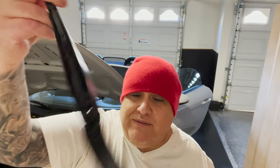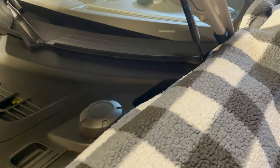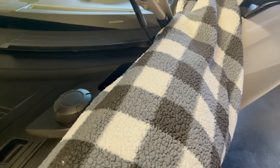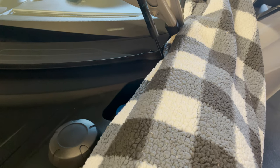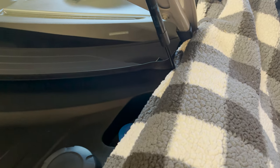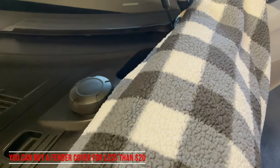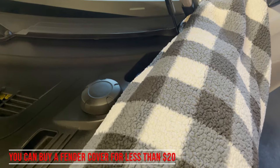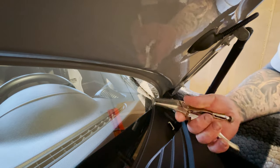I took a blanket and folded it in half to protect the paint on this side of the car, because my biggest worry is scratching the paint. I don't think I can really do any damage to the windshield or this plastic, but the paint on the front corner panel is what I was worried about, so I've got it covered pretty well. My first thought was to grab some needle-nose vice grips, get under there, and try to maneuver it off — so that's what I'm going to do right now.